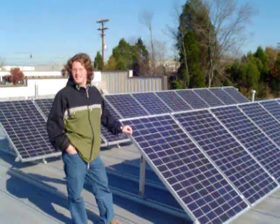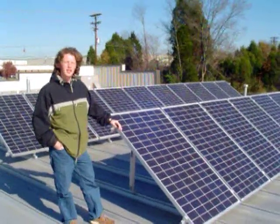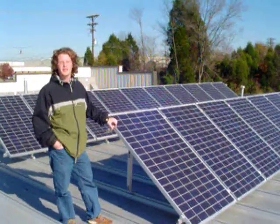Here we are today in Charlotte, North Carolina on the roof of Innovative Solar Solutions. Today we are going to be taking a look at our 3.6 kW grid interactive system.